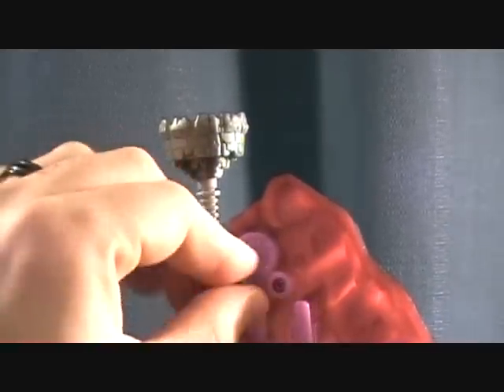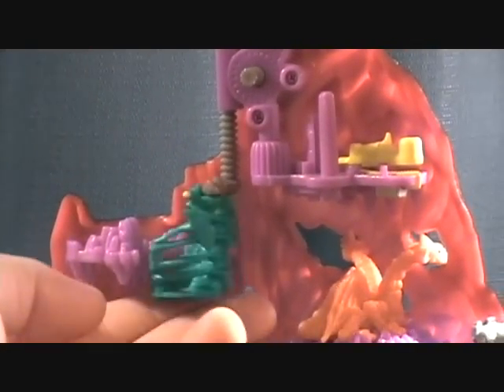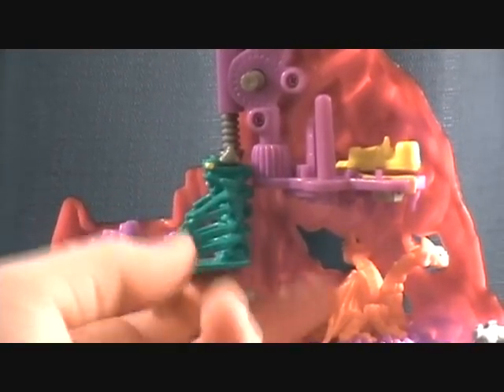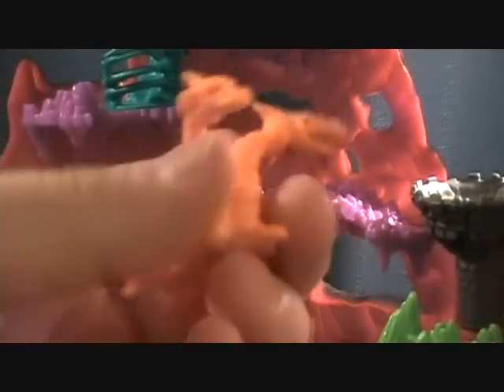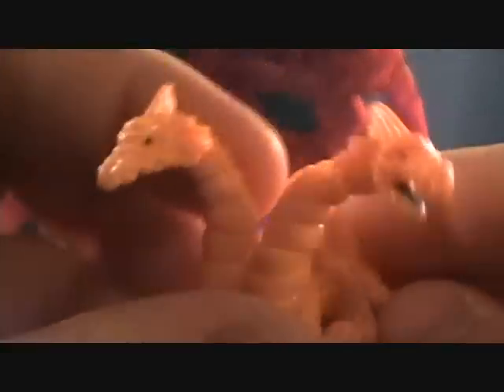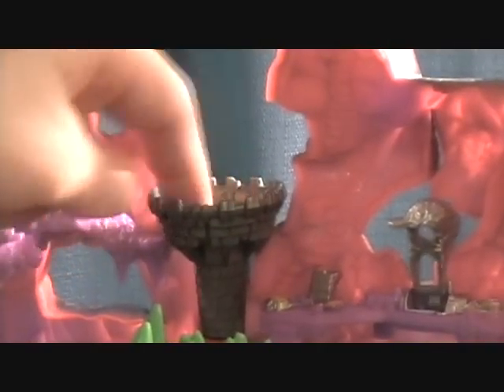So you turn that and the tower goes up — mine's kind of messed up because it doesn't really clamp on very well, but it does go all the way up, and the elevator is connected to it so it raises up with it. That little piece I showed you just swivels in and out, and there's another little platform here which holds the two-headed dragon. Over here in the center of the playset you have another one of those little castle towers that you can put figures in.